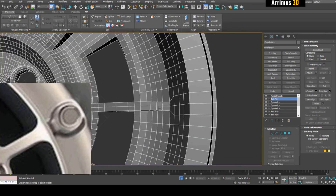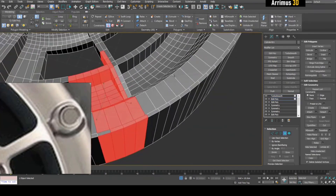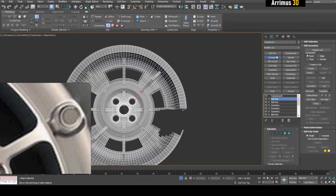What I would do is just delete one of these parts and then apply Symmetry.